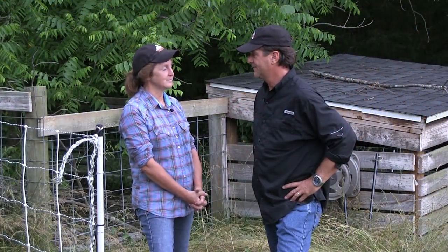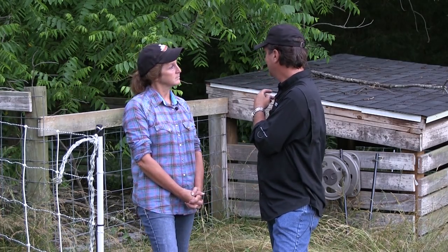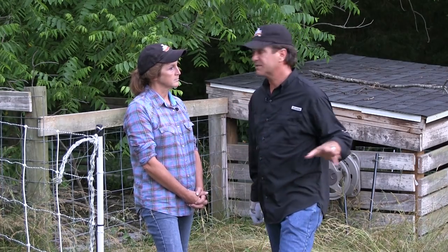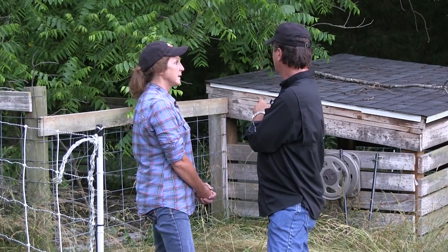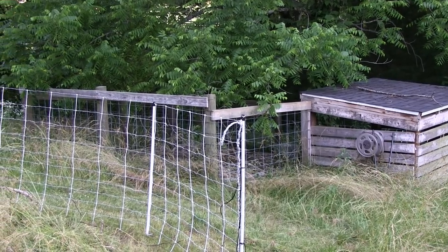It's about 500 degrees out here. The pig pen is going to come in handy if we need to get her in here, if we have to do some other stuff — move fence, that's a good idea. We can put her in here, bring her some sweet feed, let her and the calf come in here.